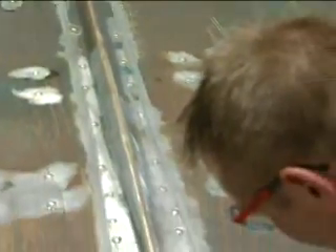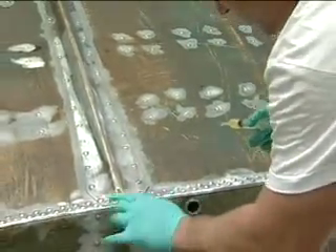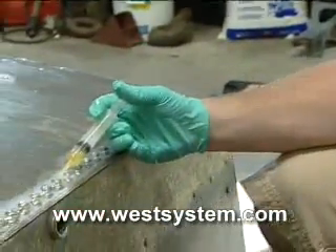Fantastic. Ben, thank you so much for all the information. If somebody wanted to learn more about your product line and G-Flex, do you have a portal? We do — it's www.westsystem.com.